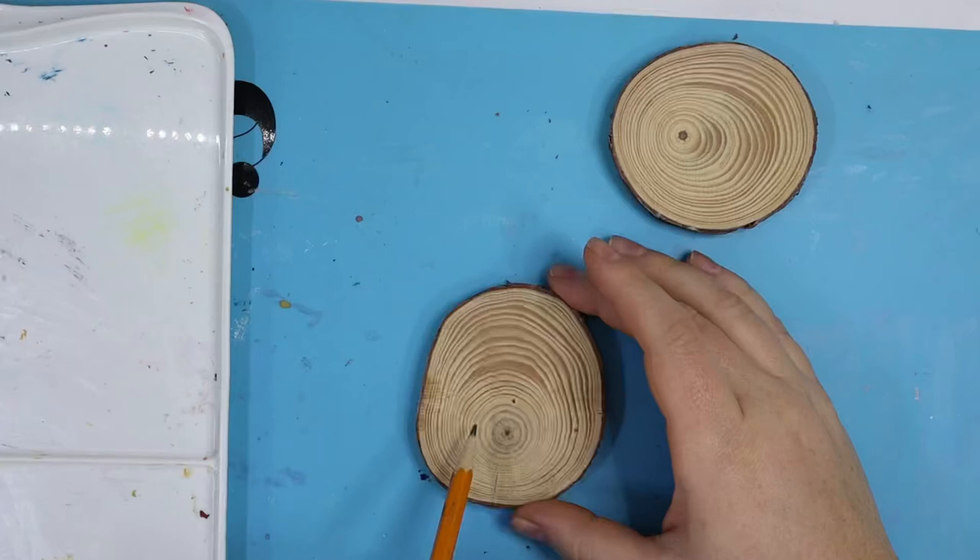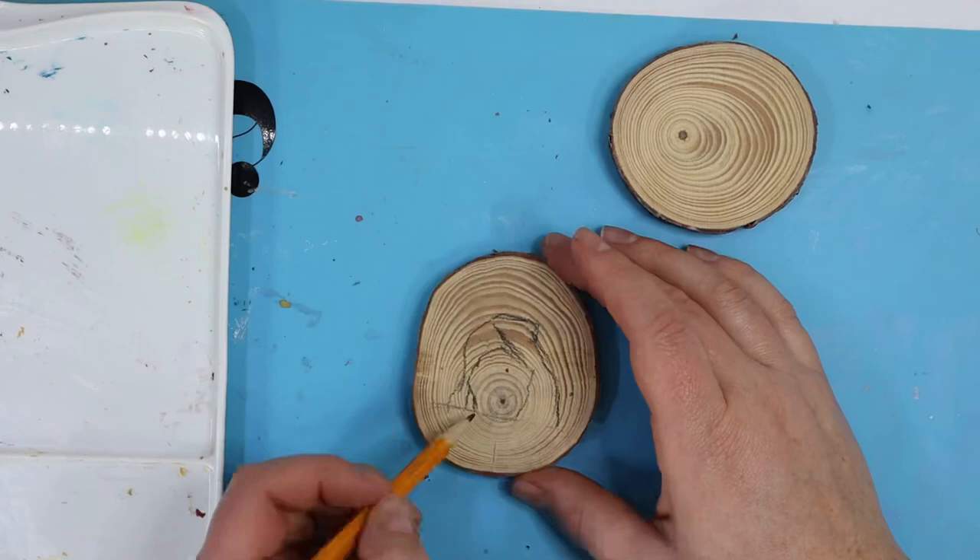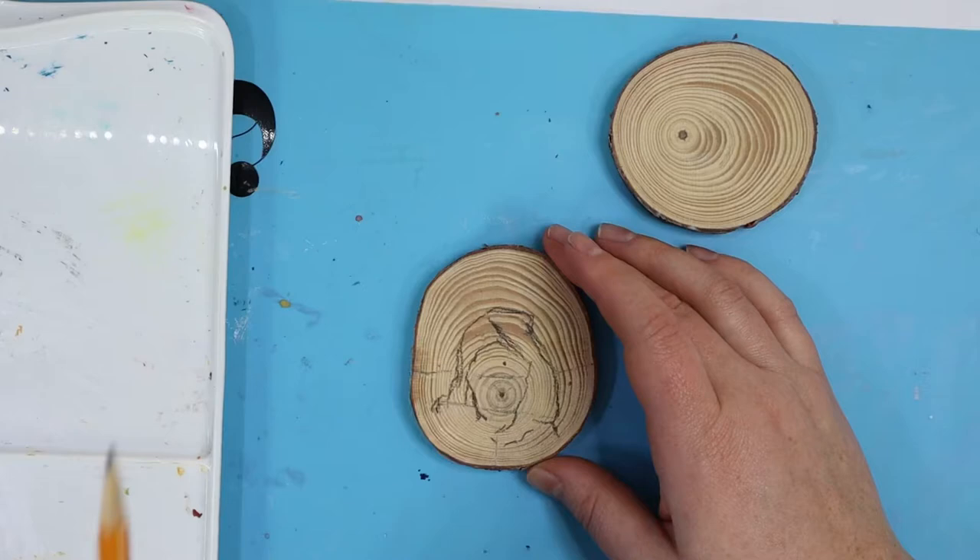When the package arrived from Grabby, I primed the wood slices with some clear gesso and let that dry completely, then I sketched out the shapes of whatever I was painting with a number two pencil, and then started painting with my acrylic paints.